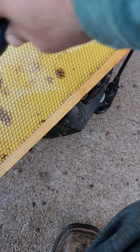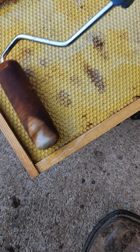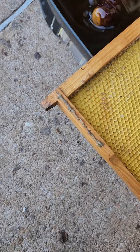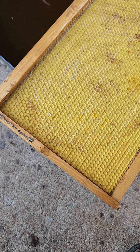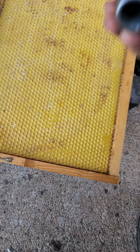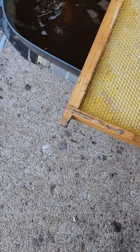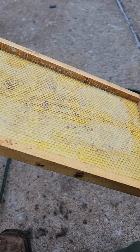You don't need a whole ton of it — get it over there in the corners, flip it over and do this side. It's real simple, just like that. And then you have a waxed frame so that you can put it in your colony.